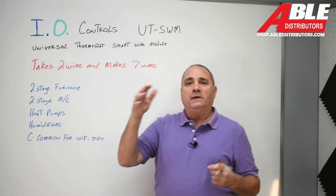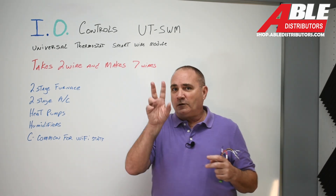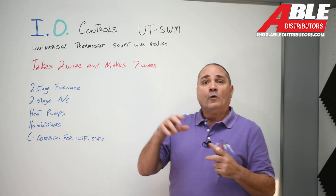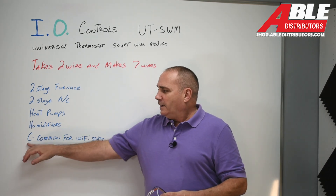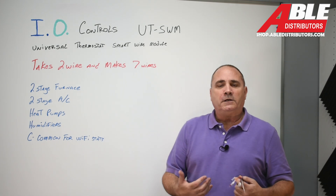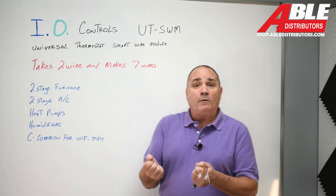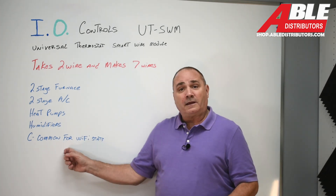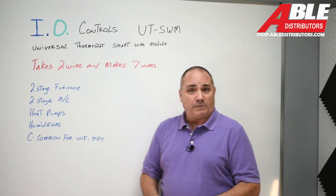Humidifiers — like with the ecobee and the Nest, you can control your humidifier from the thermostat. It's going to need one wire if it's a powered-type humidifier or two wires otherwise. And then most commonly, you need a common wire because a Wi-Fi thermostat uses so much energy that if it's not powered all the time you're going to run into problems. Early Nest thermostats had that issue — without a common wire they would have to interrupt a call for AC to recharge the little battery inside.